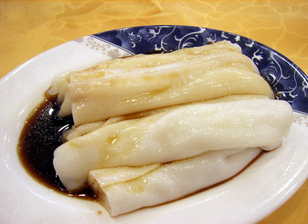A rice noodle roll is a Cantonese dish from southern China and Hong Kong, commonly served either as a snack, small meal, or as a variety of dim sum. It is a thin crepe roll made from a wide strip of shahafen rice noodles, filled with shrimp, beef, vegetables, or other ingredients.